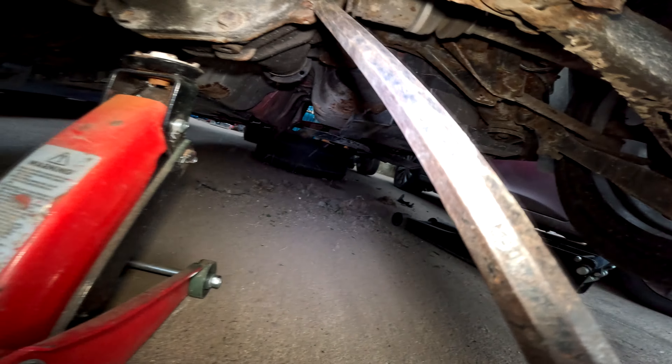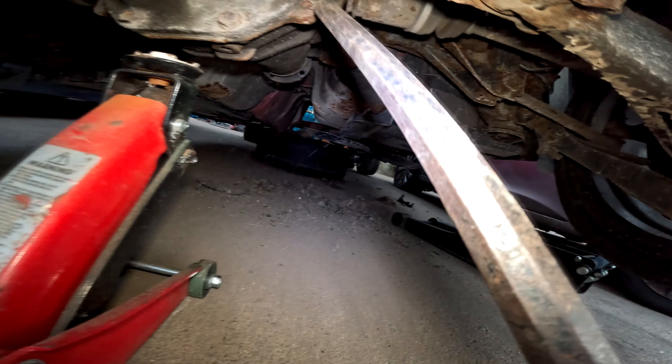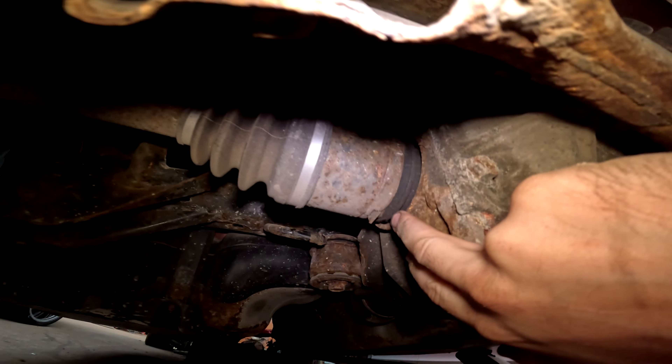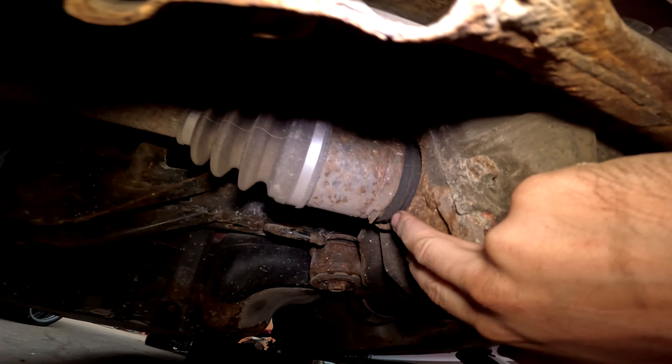You get a big long bar and pull the driveshaft out — obviously this one's already out but it goes out this way. Same with this one — tiny little gap, put your bar in there and pop it out.